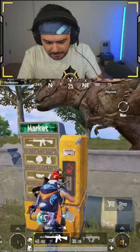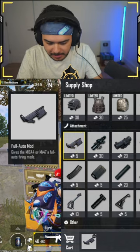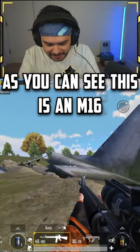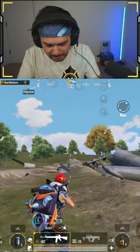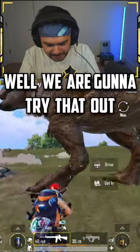Check this out, go here and there it is — the brand new attachment for the M16. We've got it, so now the M16, as you can see, is full auto. It's not as fast as Cappy Gaming, but we're gonna try that out. It's kind of crazy.